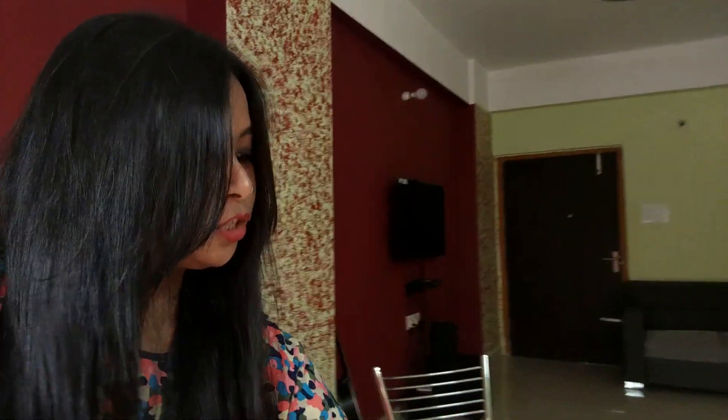Hey guys, this is Pallavi. Welcome back to my channel everyone. Hope you guys are doing well. As you guys know, I love traveling, and from a few months I was thinking of buying a drone for myself. I finally found one and I recently purchased this DJI Spark.